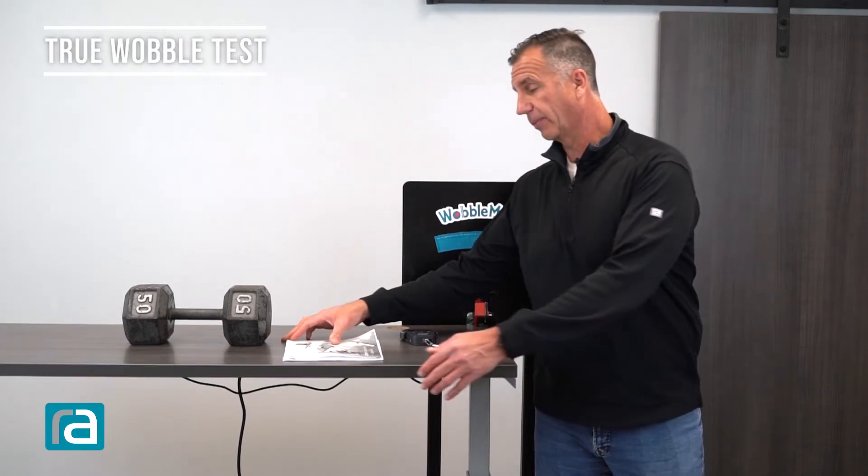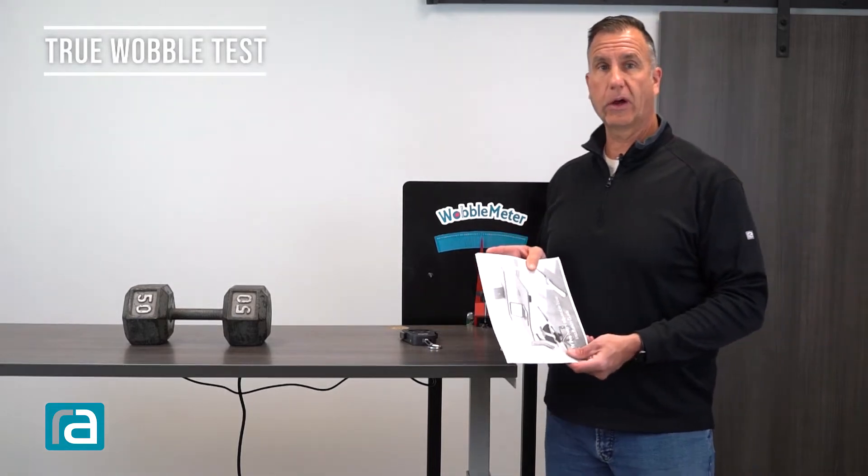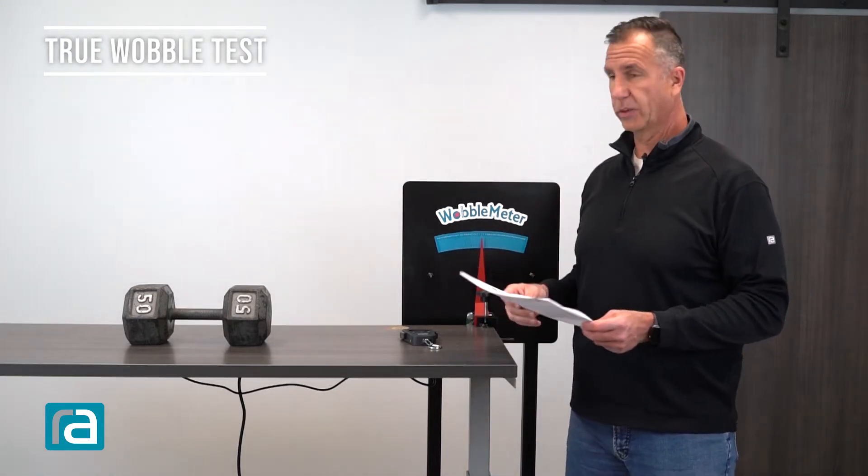Hi, Bill Knighton with Right Angle. Today we are going to be testing the Active Pro by AMQ. We assembled the table per the instructions — we downloaded them off the internet to make sure we did everything correctly.